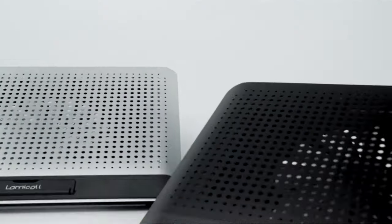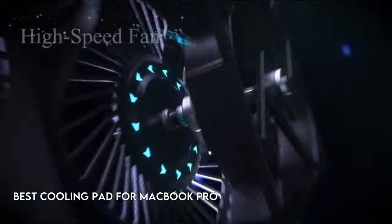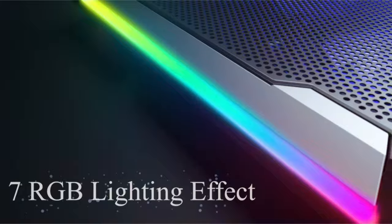When it comes to maximizing the speed and longevity of your MacBook Pro, one frequently ignored yet critical accessory is a cooling pad. As MacBook Pros continue to push the limits of power and speed, they can generate a substantial amount of heat, potentially resulting in decreased efficiency and even long-term damage.